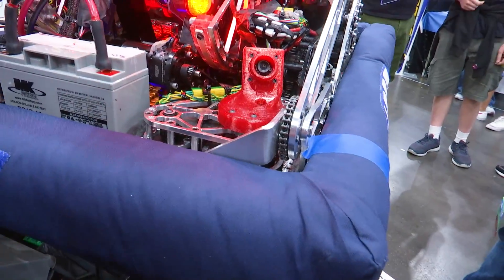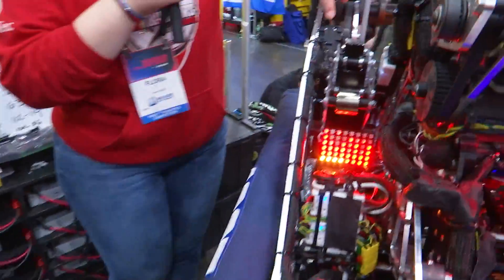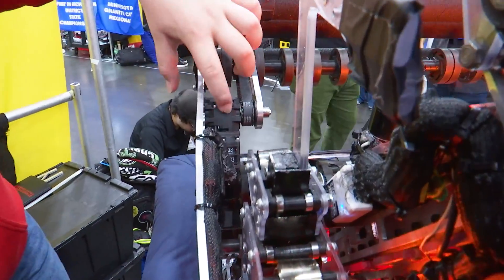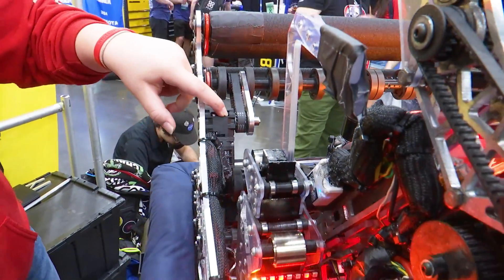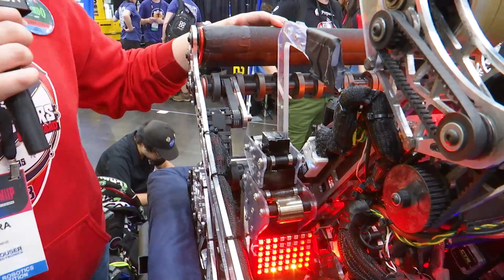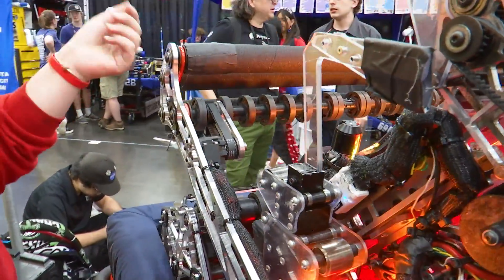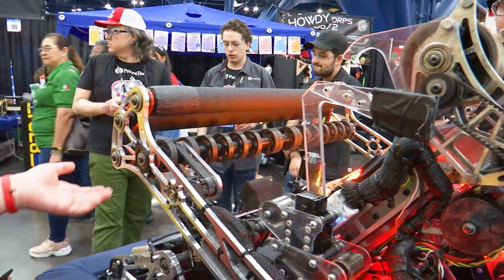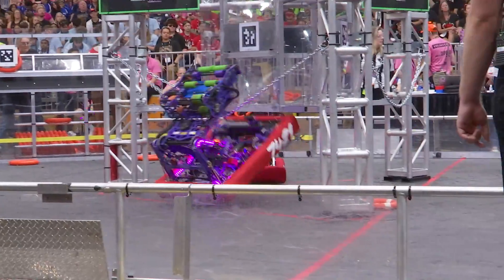These rollers are powered by a mini NEO with a 15-to-1 reduction. We use grip tape in order to grab the note easily so the mechanism can work accordingly.